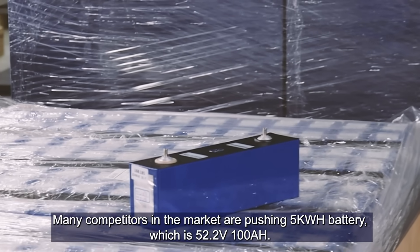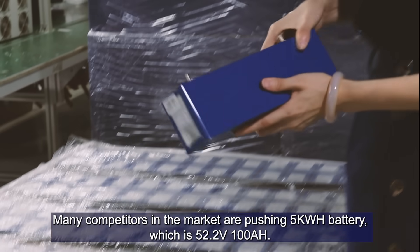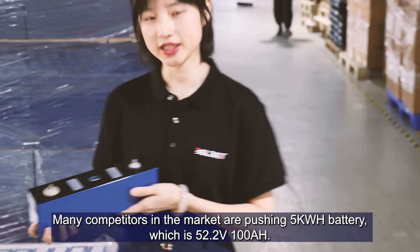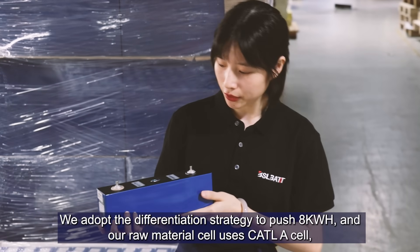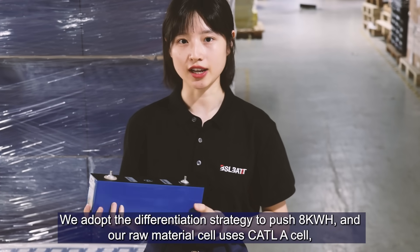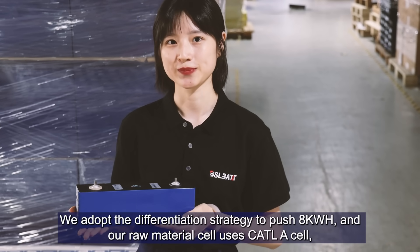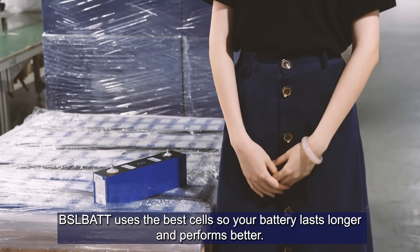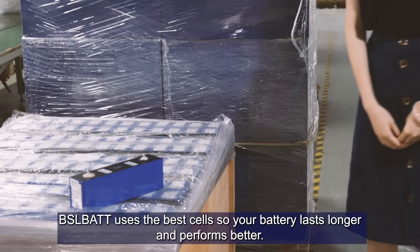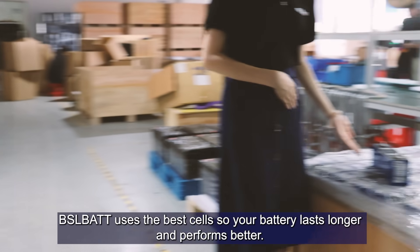Many competitors in the market are pushing 5kWh battery, which is 51.2V 100Ah. We adopt a different strategy to push 8kWh, and our raw material cell uses CATL cell, and the price is very competitive. BSLBATT uses the best cells so your battery lasts longer and performs better.